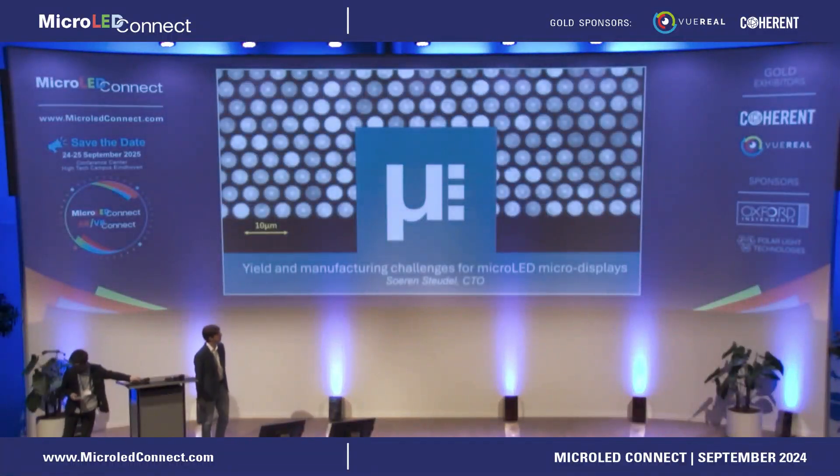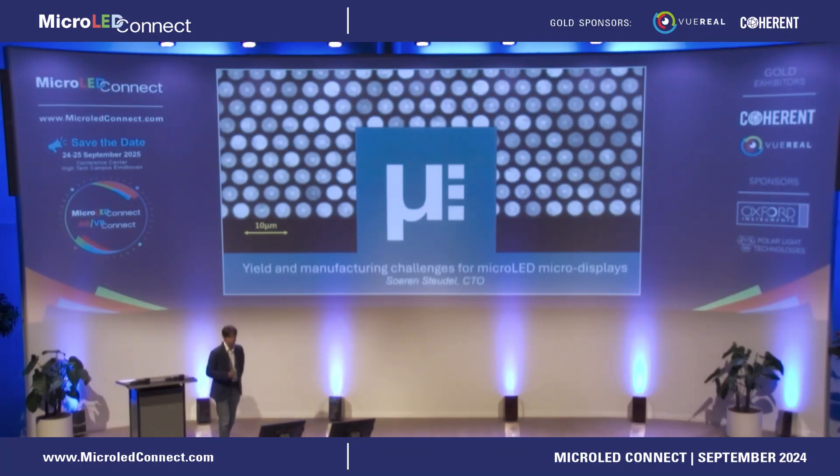Good morning, thank you for being here. I was actually glad to hear in the previous session that Bernard Crestill thinks micro LED for AR is the way to go. We believe so as well, and I would like to just talk you through the manufacturing challenges and how McLady Micro Display tries to address those challenges.